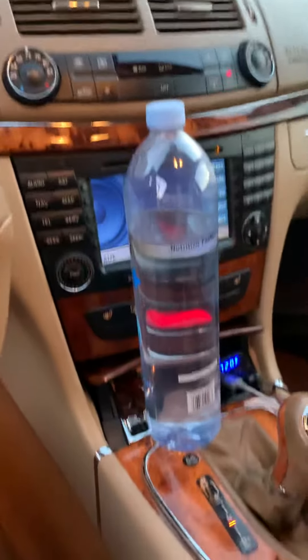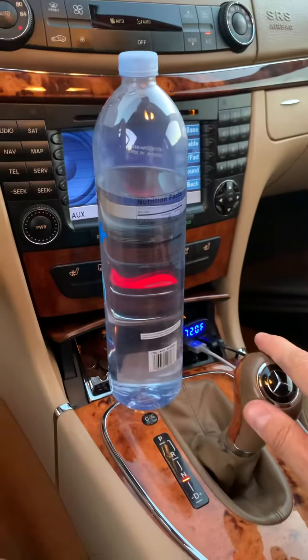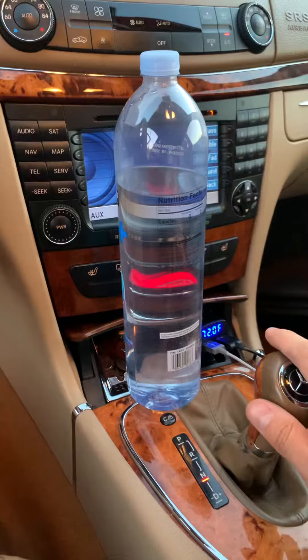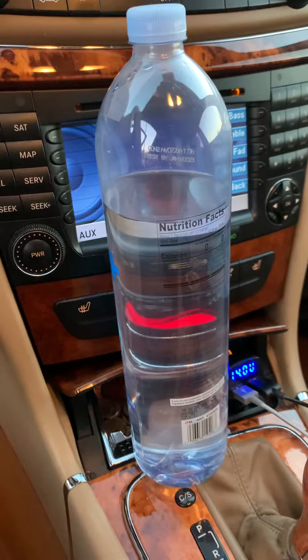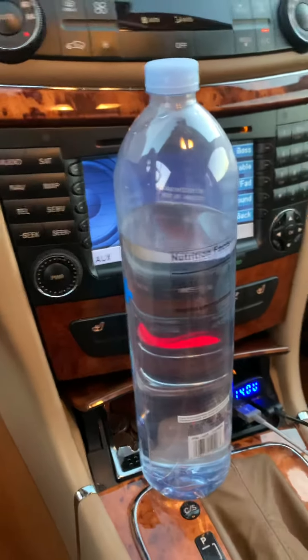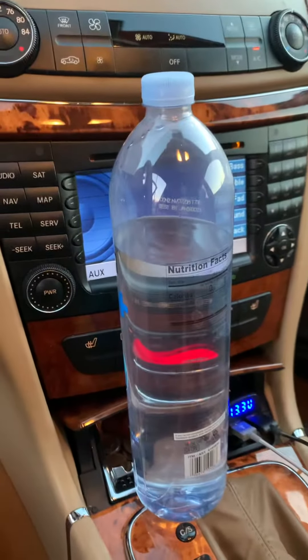So here's the chassis vibration that I've been chasing for a while. We're in neutral right now — I'm using this water bottle as a good estimator of idle quality. In neutral it's pretty smooth. Put it in drive now, and you can even hear it.